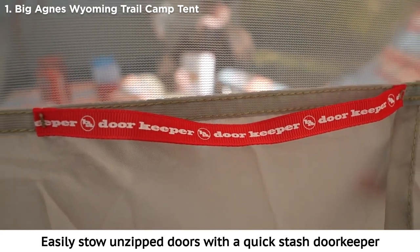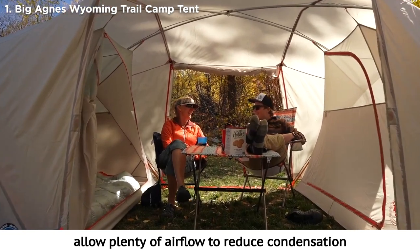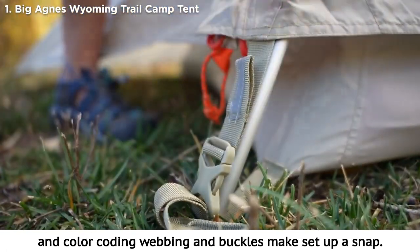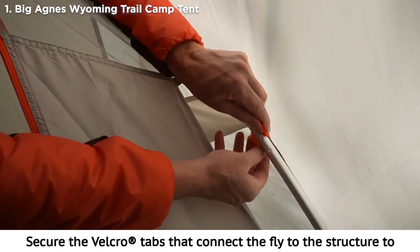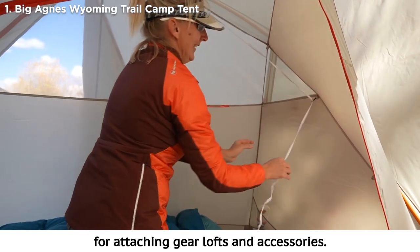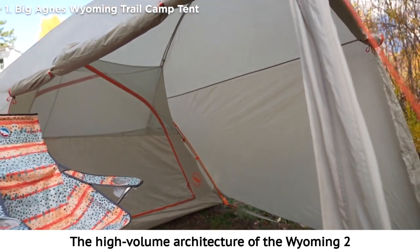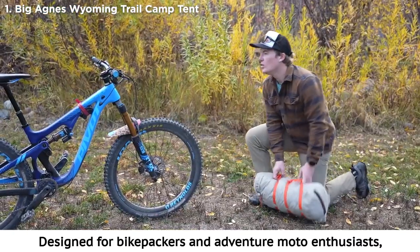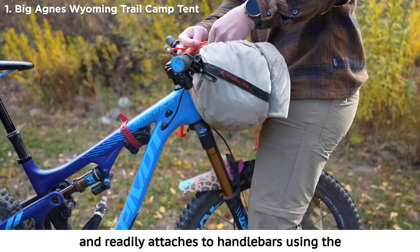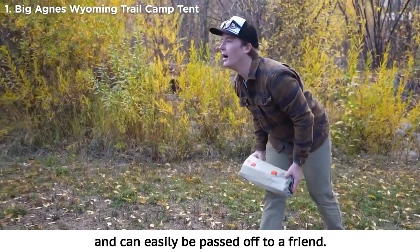Easily stow unzipped doors with a quick stash door keeper located on the tent body door. Fly vents, multiple door options, and extra-large vestibule space allow plenty of airflow to reduce condensation in all weather conditions. These tents are ready to pitch under the light of a headlamp with reflective guy lines and reflective webbing, and color-coded webbing and buckles make setup a snap. Secure the Velcro tabs that connect the fly to the structure to provide perfect pitch and extra stability. Inside the tent body you'll find multiple interior loops for attaching gear lofts and accessories, plus ample storage with two mesh ceiling pockets and four corner storage pockets. Designed for bike packers and adventure moto enthusiasts, the Wyoming II features a 19-inch short stick pole set that stashes easily into the included compression sack and readily attaches to handlebars using the integrated daisy chain webbing.